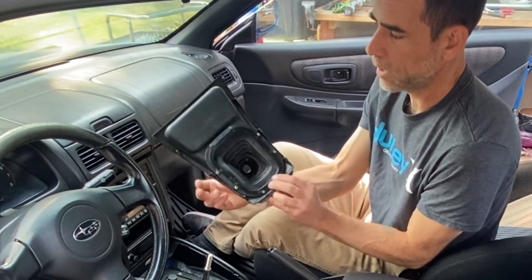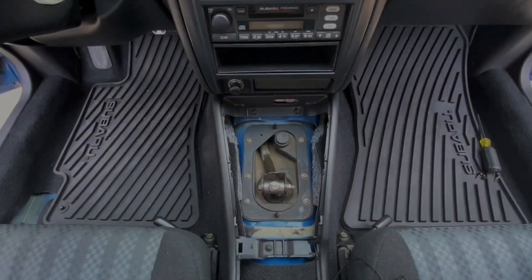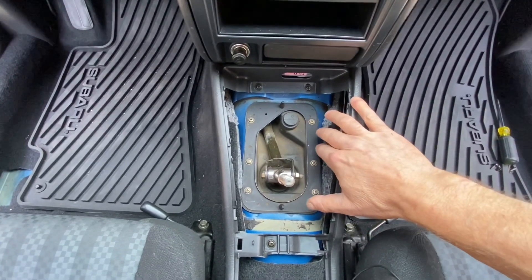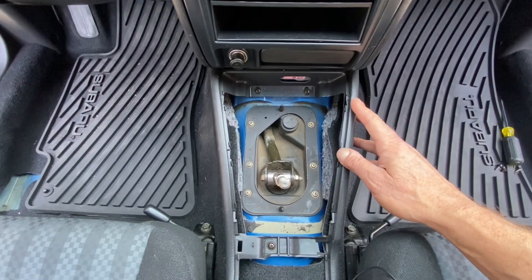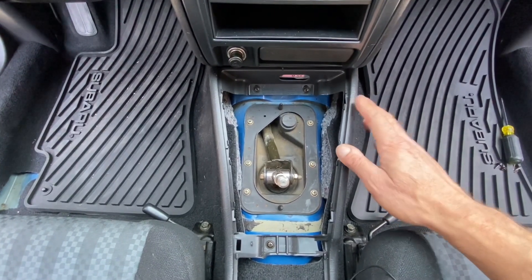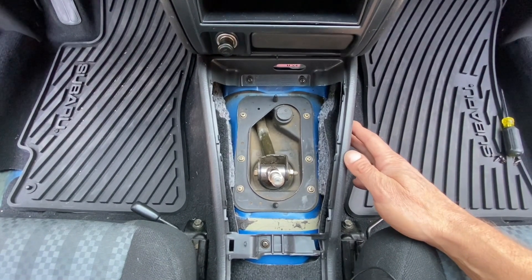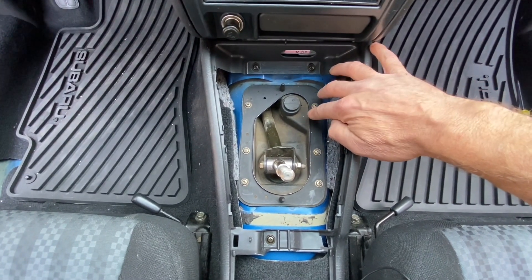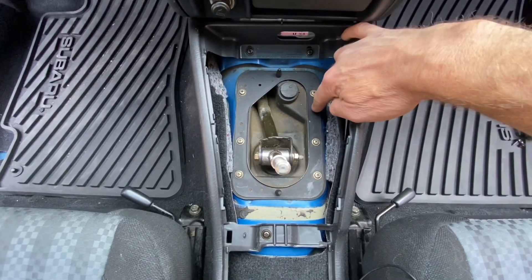There are actually six little mounting spots on the bottom, and that is your shifter surround - go ahead and set that to the side. Now that the shifter surround is removed, you can actually access this entire shifter assembly without removing the rest of the center console. But the next thing you'll do is remove this trim surround that actually holds the shifter in place - go ahead and remove all six of these Phillips screws that hold this shifter surround in place.